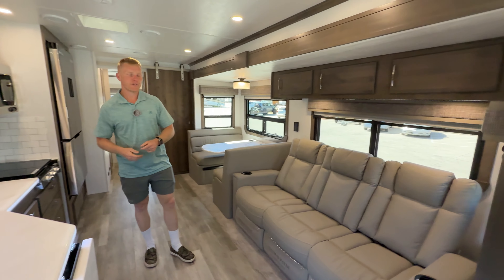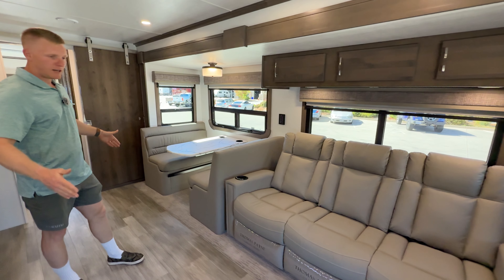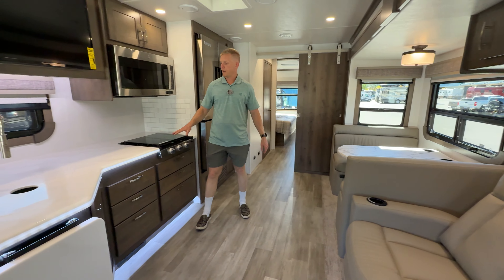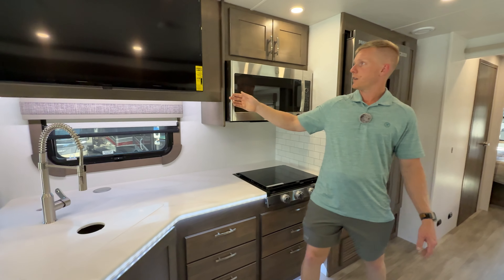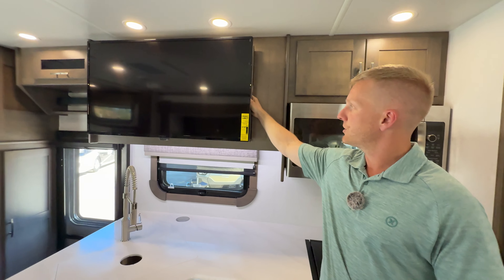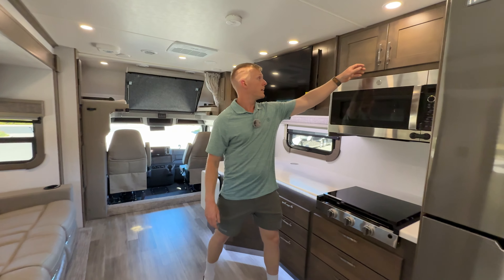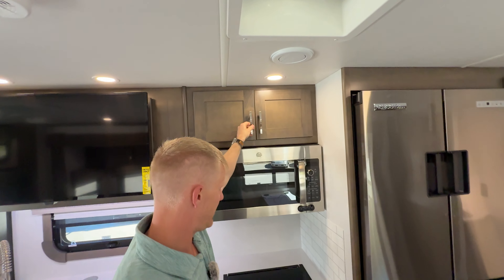This is the floor plan they have in their DX3 model already, and it's got all the seating on one side on a flush floor slide, which gives you a huge space on the floor in the middle of the coach. It gives you a really big kitchen with a lot of storage, counter space, and a big 40-inch TV that you sit across from with your theater seating, with a bunch of storage back there and more storage up here over the microwave.